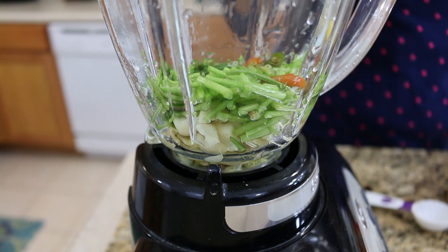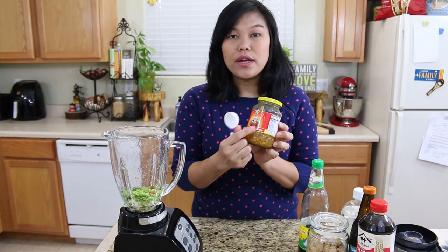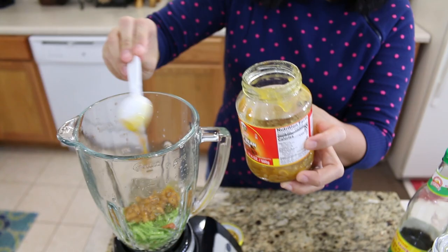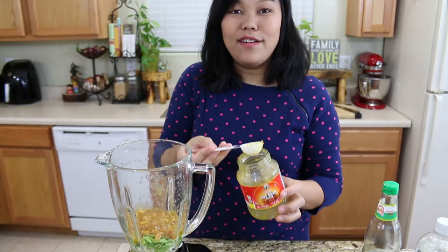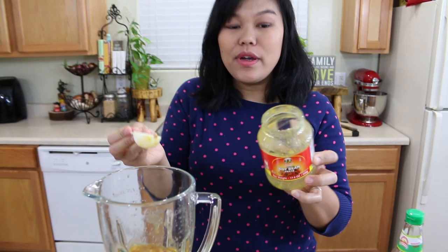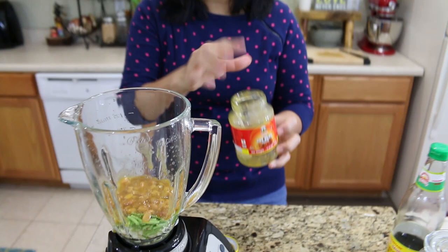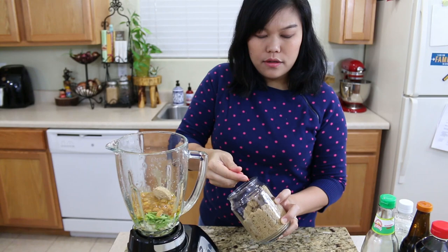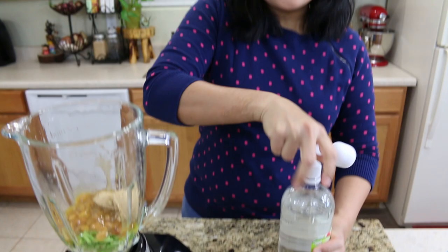Next I'm gonna start with our soybean paste — this is a Thai soybean paste. I will use six tablespoons. I'm so lucky it's exactly six tablespoons and they're all gone! Next time I go to the store I will not forget to buy more because I use a lot. Next ingredient is palm sugar — I will use two tablespoons. Next it's going to be white vinegar — I will put two tablespoons.